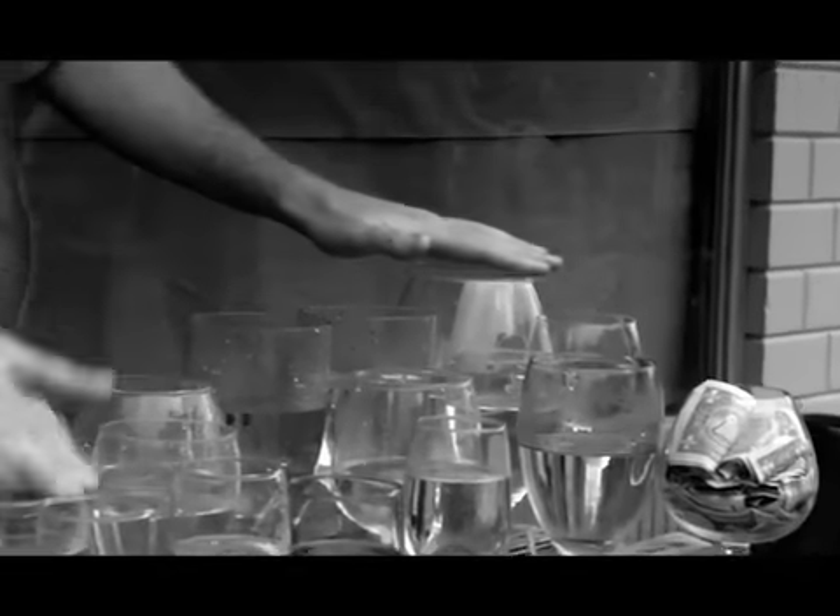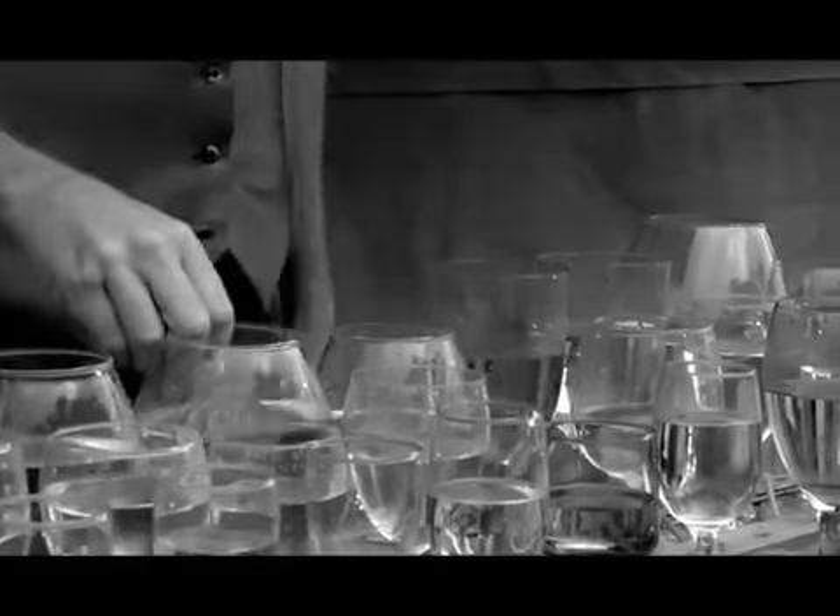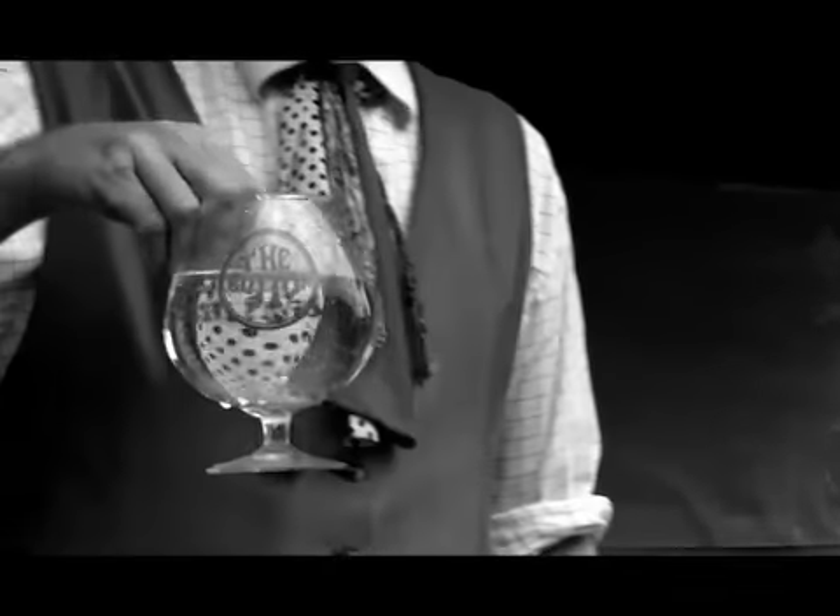It depends on how much water you have in the glass to get the note. The bigger the glass, the lower the range of notes. It does not have to be crystal — I promise you the bar in Fort Lauderdale is not known for its fine stemware. It's water tuned.